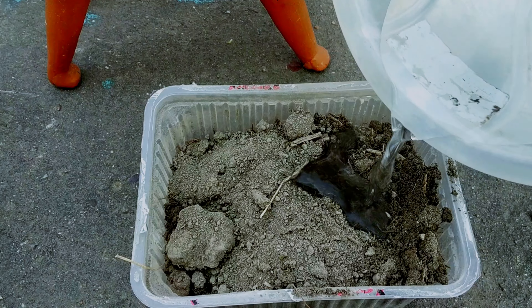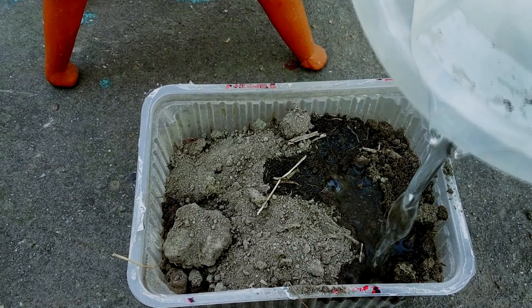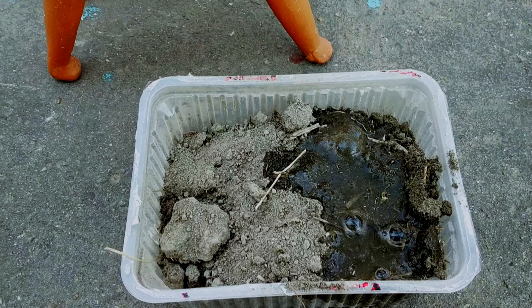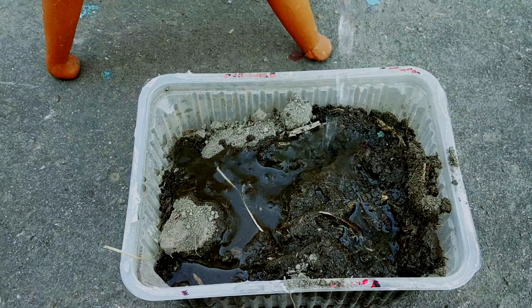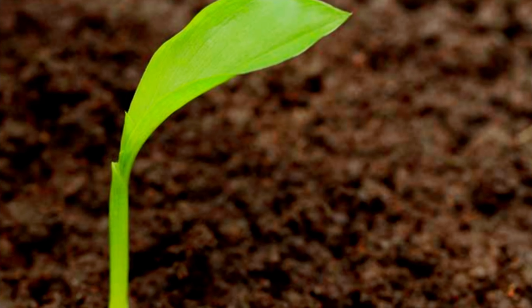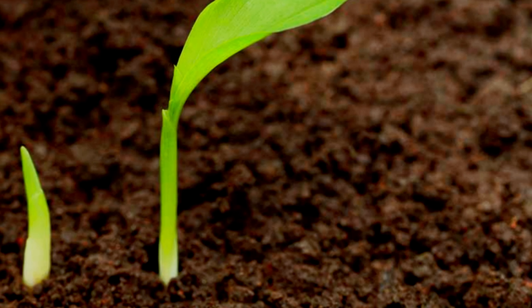Keep watering the pot thoroughly. When your plants are six to eight inches tall, you can transplant them into larger pots full of potting soil.